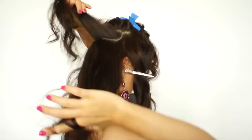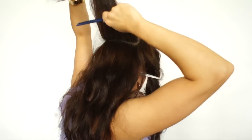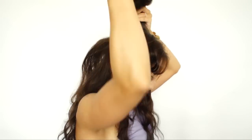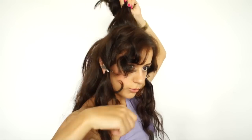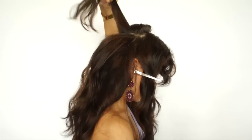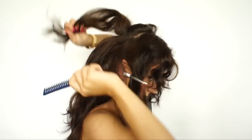I'm just taking the hair at the base. Just a note: I'm using a teasing comb. This is an excellent tool to use. You don't have to backcomb too much — it gives you volume with just a few strokes, like one, two, three.